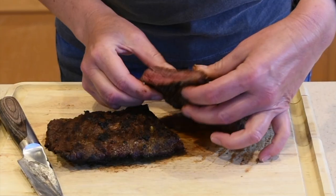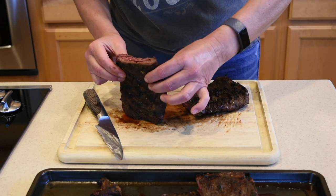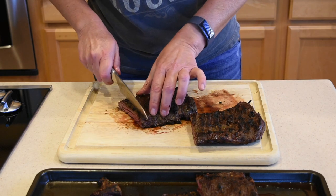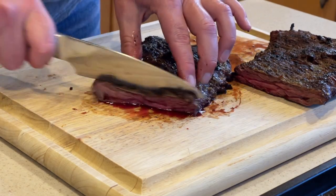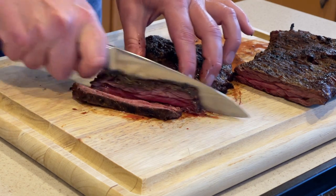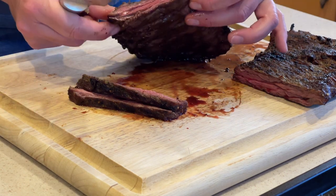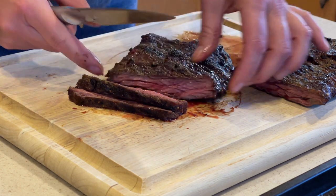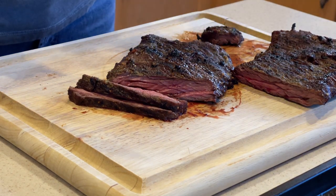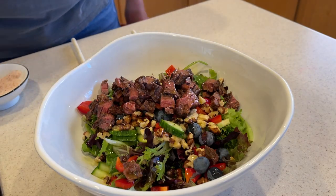Oh look at that — this is so wonderful! That is going to make a wonderful salad. The reason I'm kind of chopping it without a pattern is because I'm gonna use it for a salad anyway. Just perfect, perfect medium rare. Let me give it a try — it tastes heavenly, of course! I'm gonna chop it up for my salad.